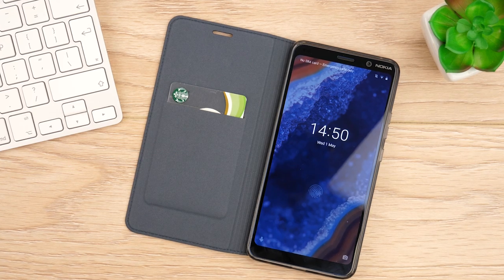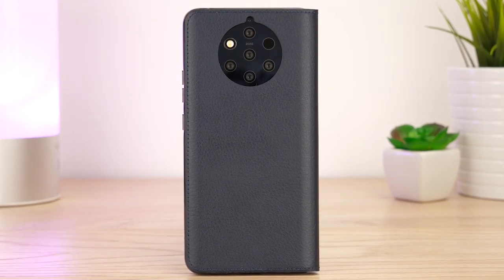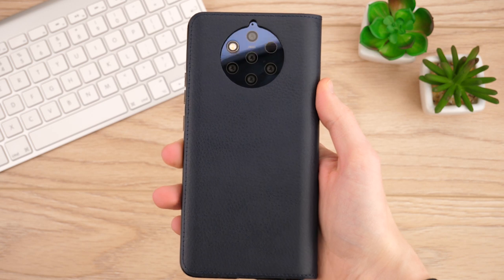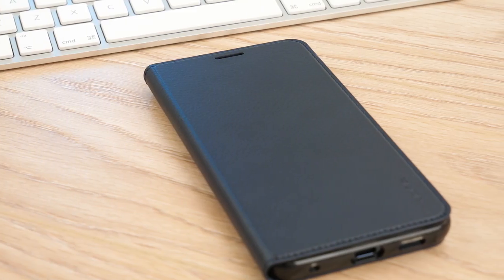Hello and welcome to this video where we'll be taking a look at the official leather flip cover for the Nokia 9 PureView. A classy and premium option, this cover from Nokia does a fantastic job of protecting the Nokia 9 PureView from drops, bumps and scratches, while making it look fantastic in every social setting.